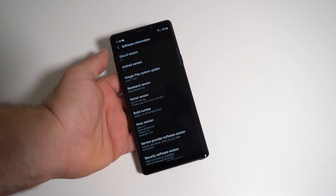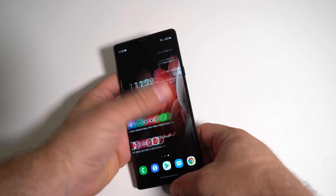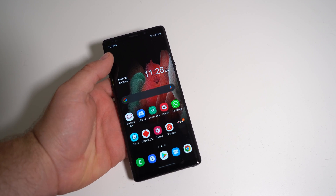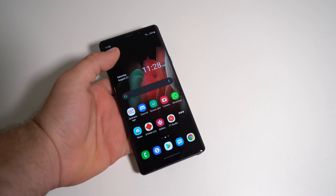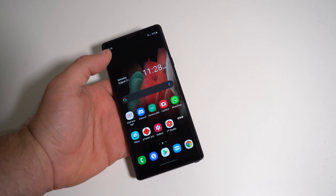So if you have the Galaxy Note 9 and it's slowed down for you over time, I just want to show you this ROM quickly and show you that you can still have the latest software and have the phone running like brand new — given your phone doesn't have any malfunctions like the battery needing replacement or something like that.